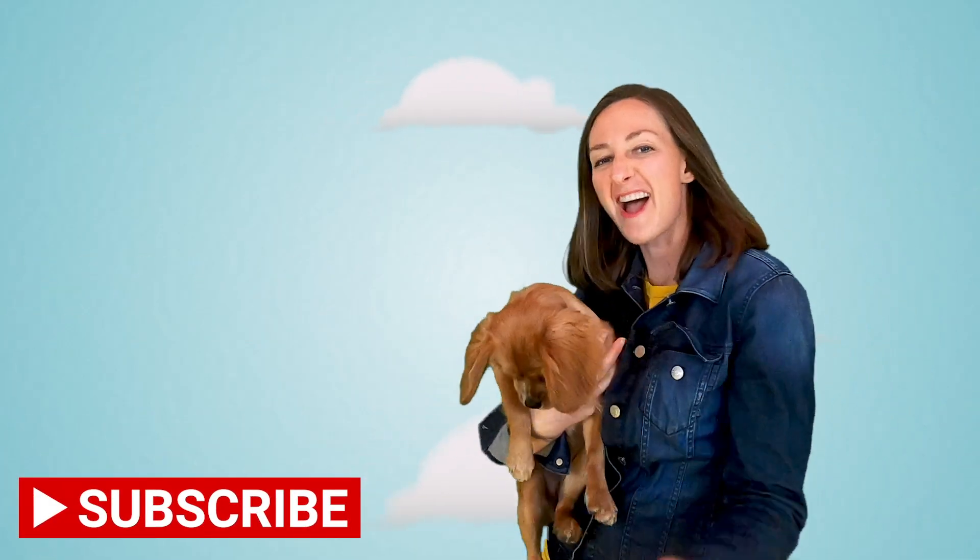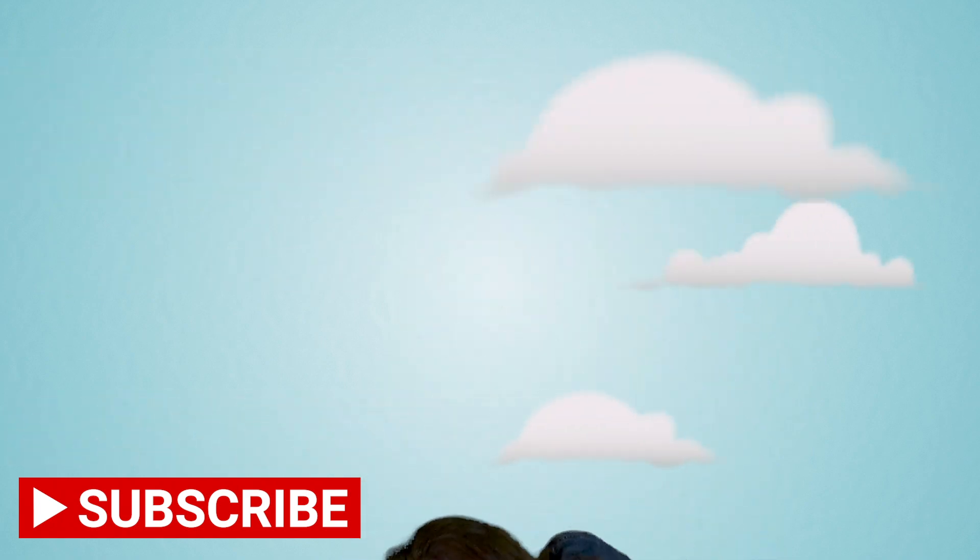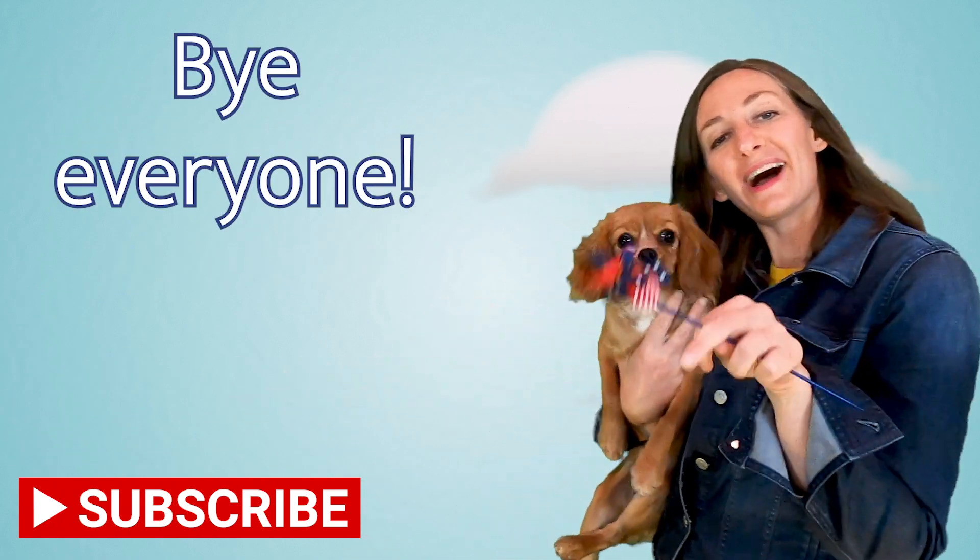That lesson sure was a breeze. Oh, Cordy! Bye, everyone!